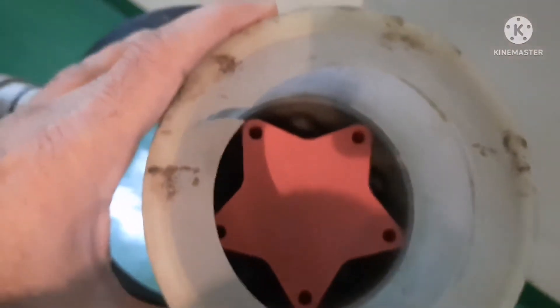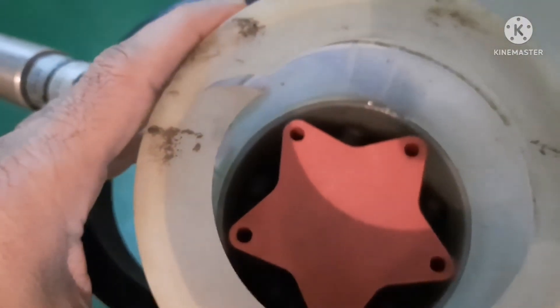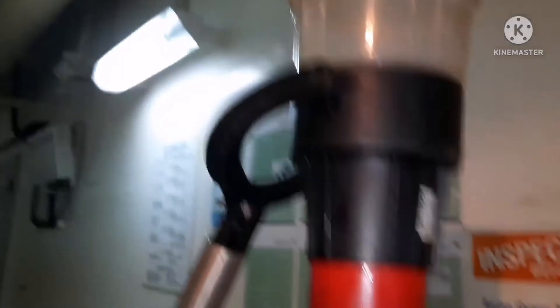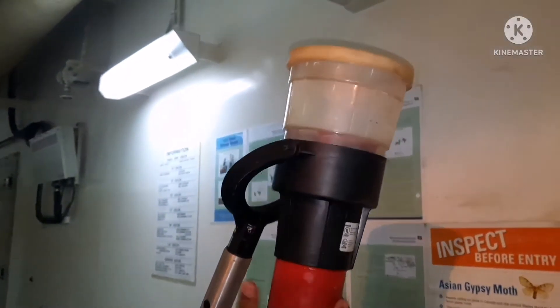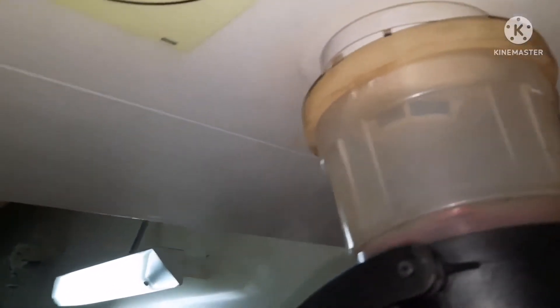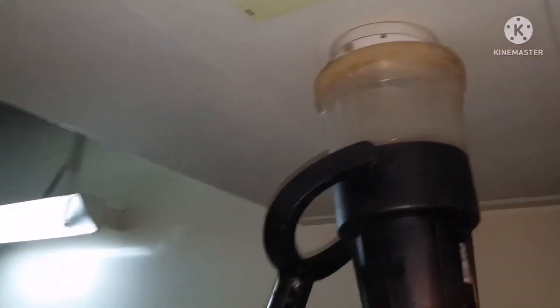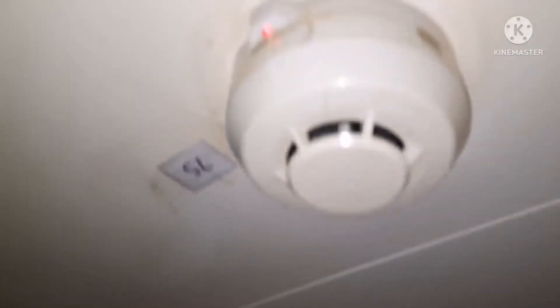This is the machine we use to produce smoke. It has a small smoke-emitting water inside. You just have to take this close to the sensor, and when you close the box you can see the smoke coming out. This smoke will give you the fire signal.